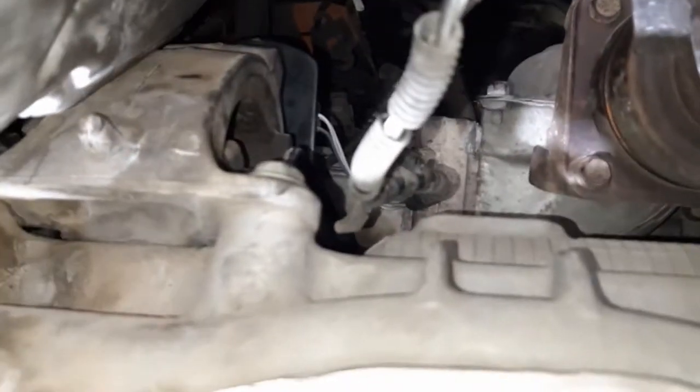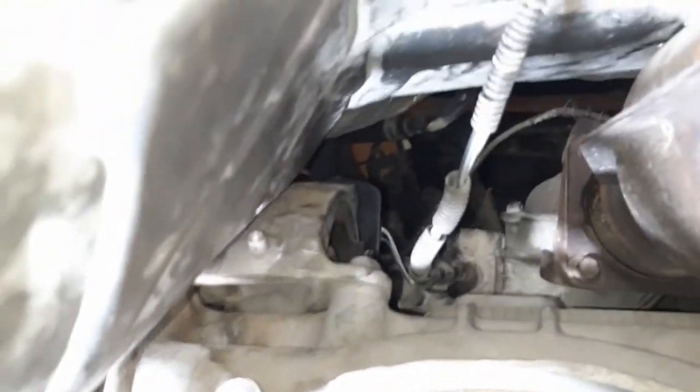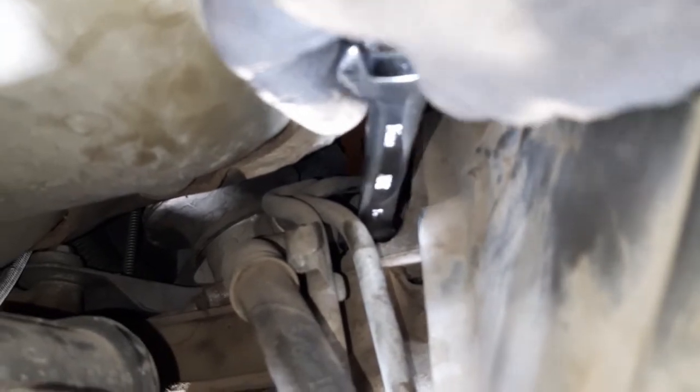Here's the motor mount. I dropped the heat shield and got on the back side of it to get that left bolt, and I double-wrenched it to break it loose. Now I'm using a ratcheting wrench to get it the rest of the way off.